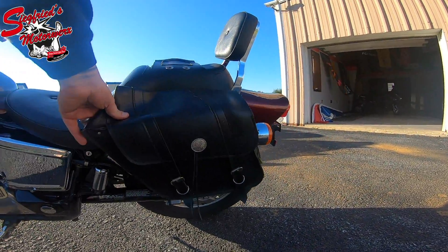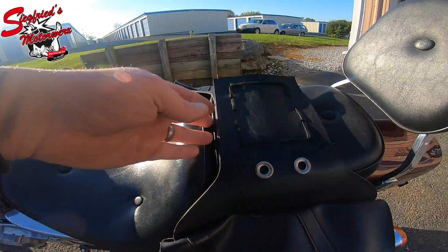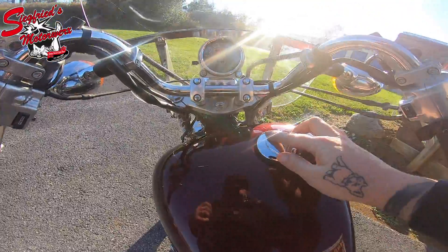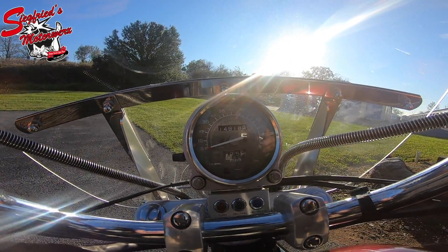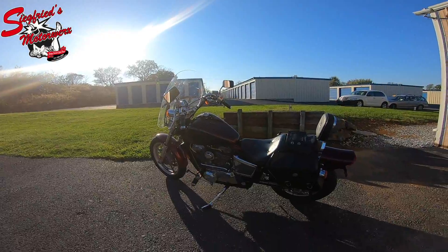It does have some saddlebags added to it as well. Both seats are in good shape — we did lift this off initially just to make sure. Top of the gas tank is also in good shape. The locking gas cap comes standard. This one has 14,918 miles on it, which for an '87 means this was a low-mile machine.